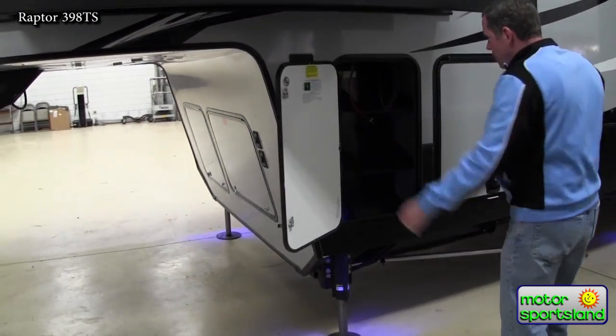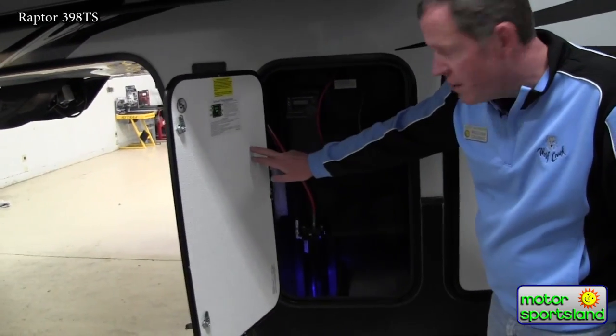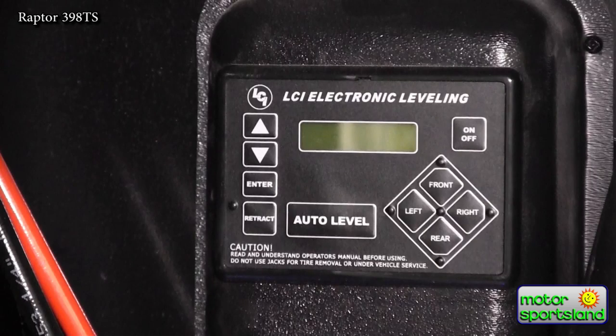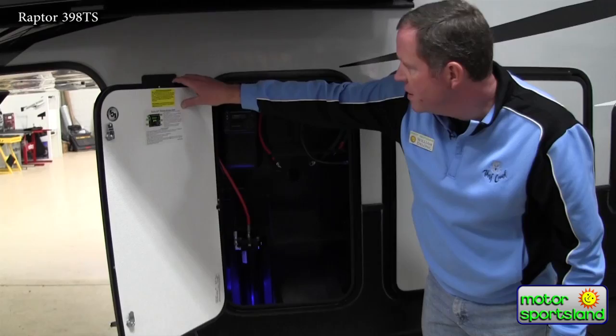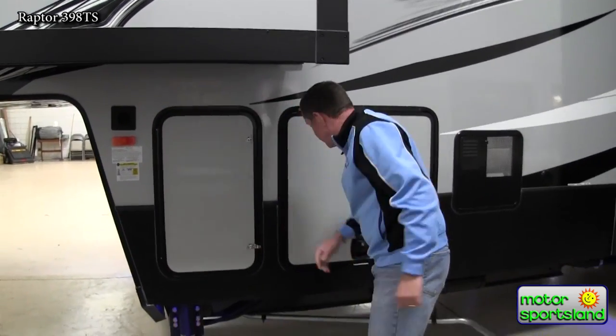This is your compartment for your batteries. You've got three trays here for three batteries. Up inside here is your auto level control for the hydraulic leveling system, and here's just a quick chart on how to work that — but it's really simple and extremely easy to use.